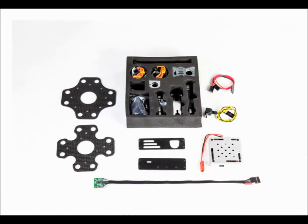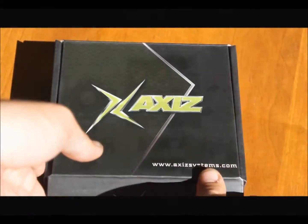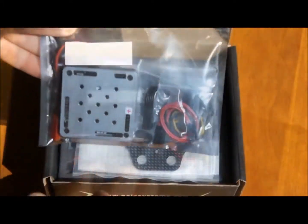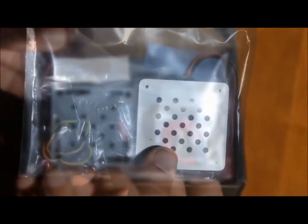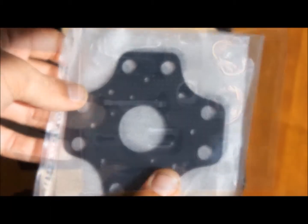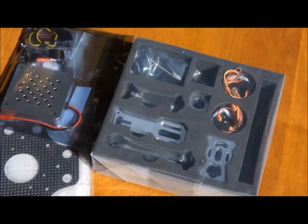We will be doing an unboxing, assembly, and test flight. When you open the box, you see there are three packages in there. The first package contains the gimbal controller along with some other cables. The second package is the carbon fiber, and the third is a foam box containing a lot of CNC machine pieces.